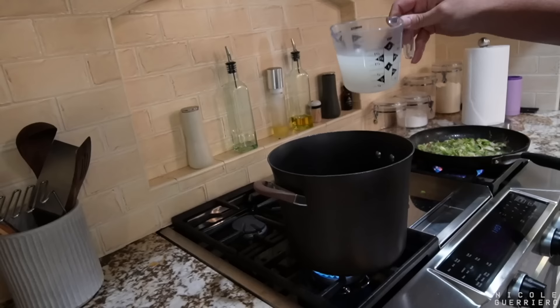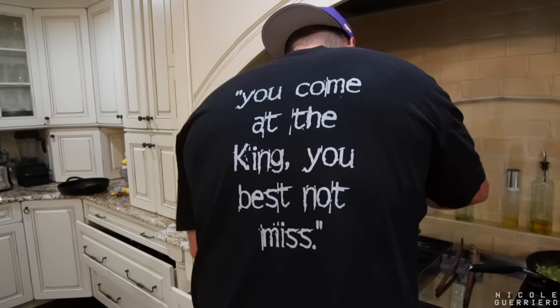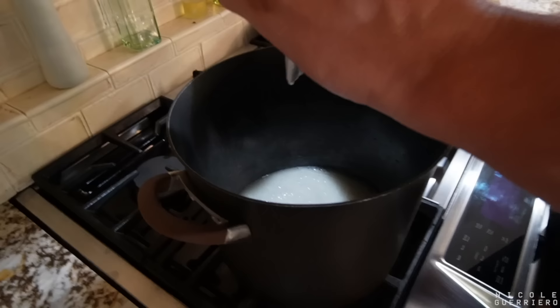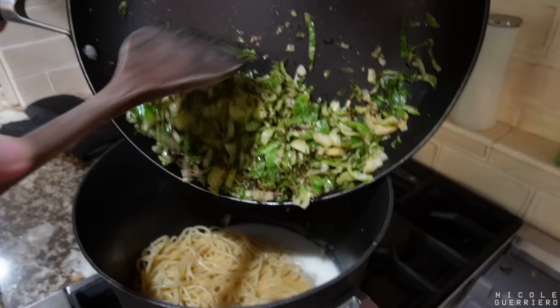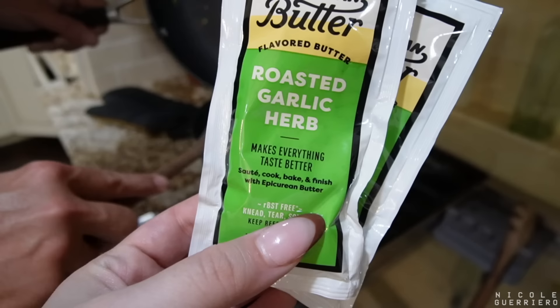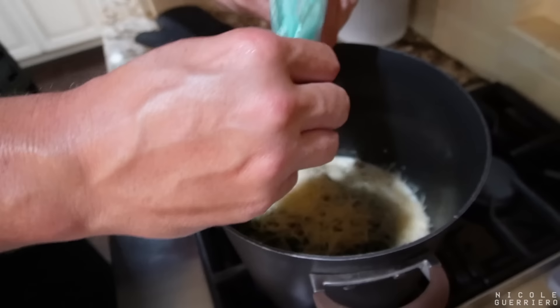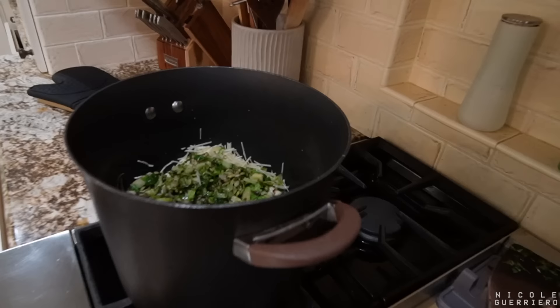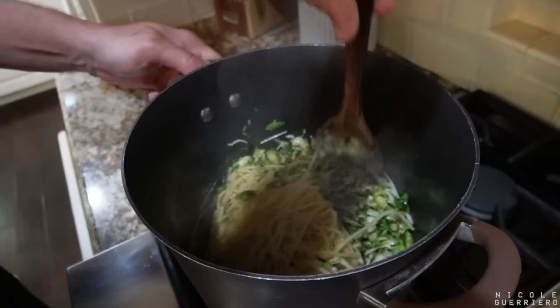Pasta water. Whisk that together, cook and whisk until slightly thickened. Then when it's slightly thickened, we're gonna whisk in the cream cheese until melted and combined. We're almost done. We're gonna add in our spaghetti, our Brussels sprouts, our roasted garlic herb butter — that makes everything taste better. Parmesan, a big squeeze of lemon juice, and last but not least, some chives. Now we're mixing. The butter is melted and the pasta is coated.